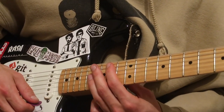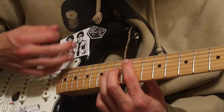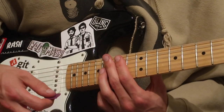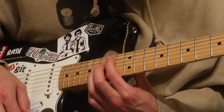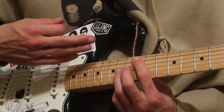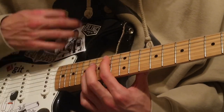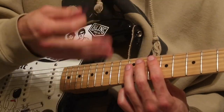Instead of going back up to the fourteenth fret, you go up to the twelfth fret and hit kind of a weird flurry of things. You're basically alternating that down-strum, slide-up, sixteenth-note pattern over and over again. Then you just hit a classic one-two-three sixteenth-note up-strum down-strum on the tenth fret.